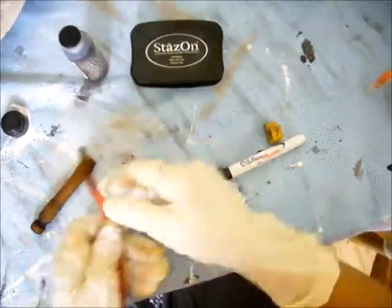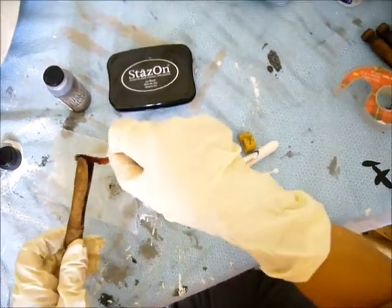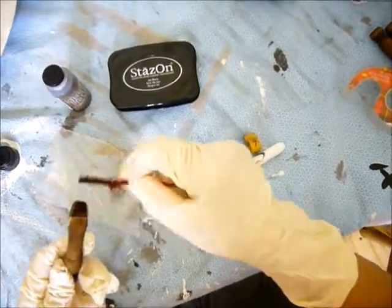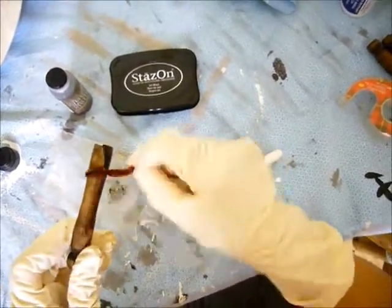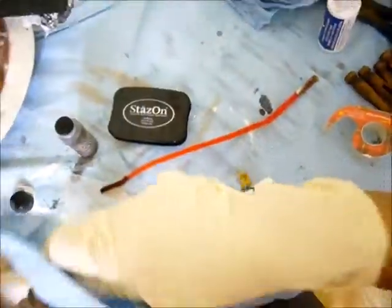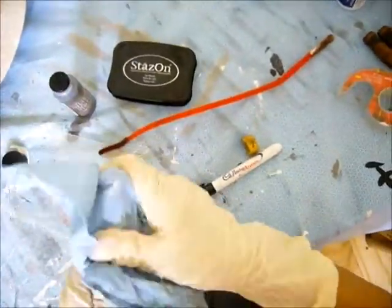Need some more stain — get down in between there, between the legs. Each clothespin takes about three minutes to do. You're not gonna make a killing if you're reselling; I think I sold a bunch for about four or five dollars.